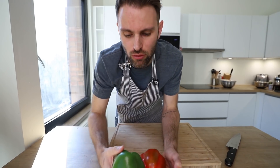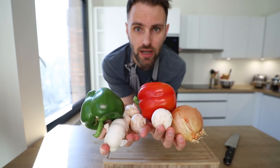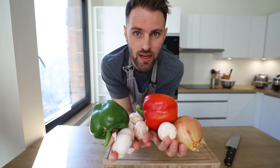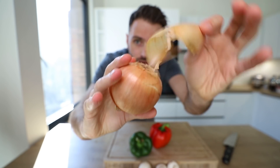With Chicago style deep dish pizza, traditionally they like pork — sausage — in it. I'm not a big pork guy and don't really eat it, so instead I have a whole cornucopia of vegetables: peppers, mushroom, garlic, and an onion.